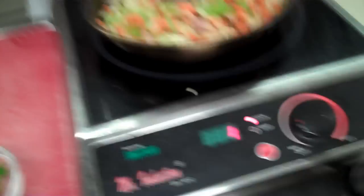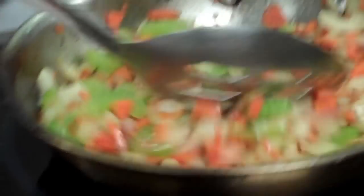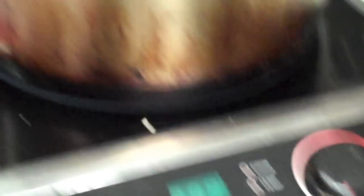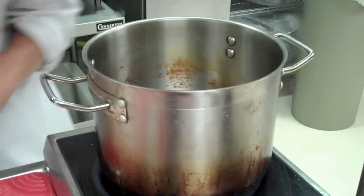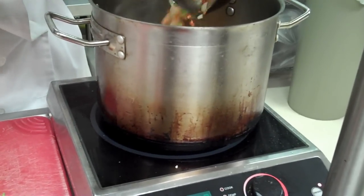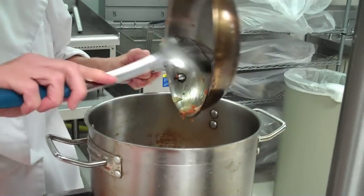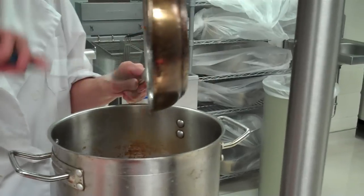Our mirepoix vegetables are sweating — getting nice and soft without turning brown. I'm going to take this off the heat because I have to switch to a larger pot. You don't want to ever have the burner on an empty pan. If you want, you can render your bacon and saute your vegetables in the big stock pot to save yourself a dish to wash.